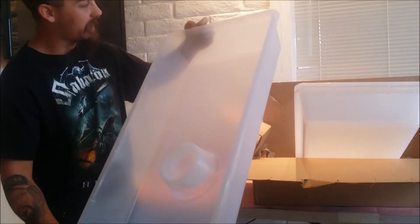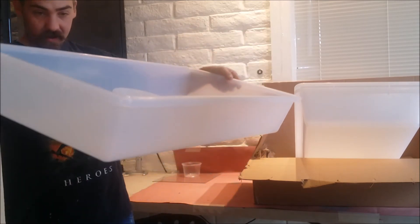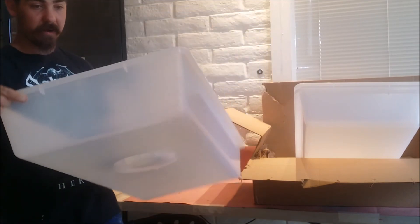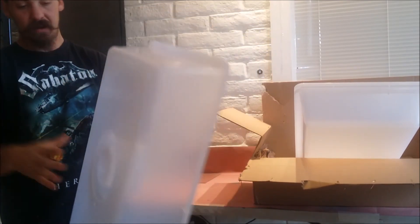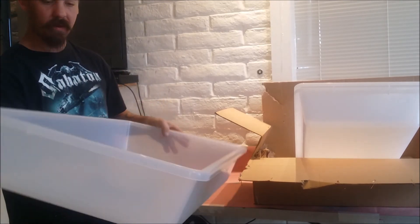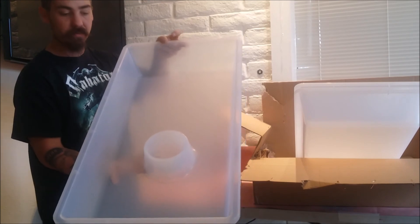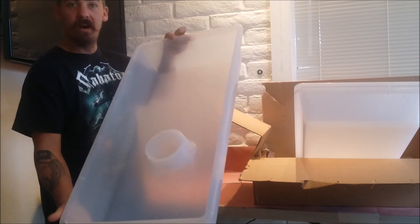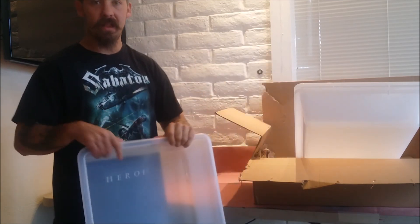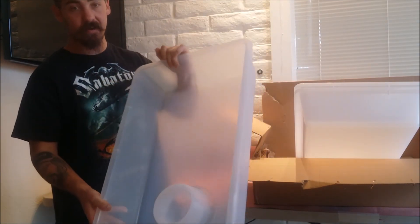Nice mold right there, made in USA, so it's a good hefty tote — it's quite heavy, way heavier than a couple of sterile tubs compared to this. And it is the semi-clear, so not too transparent. Have to order just a little bit at a time and start building the rack, but that video will come in the future. Alright everybody, have a good day — remember to like, subscribe, comment, answer any questions, and see you soon.